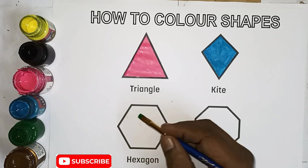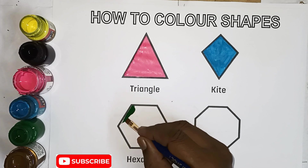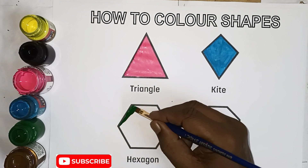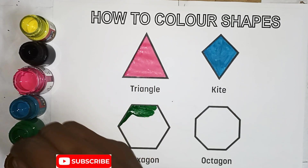Kite, green color. Grand shape, green color.